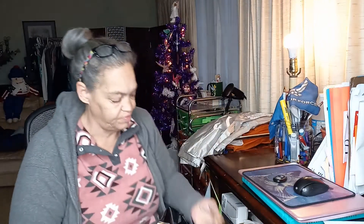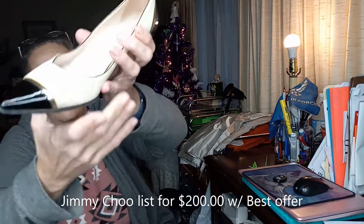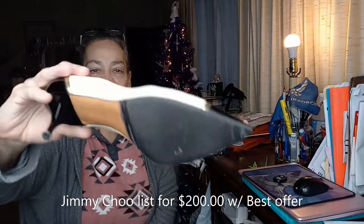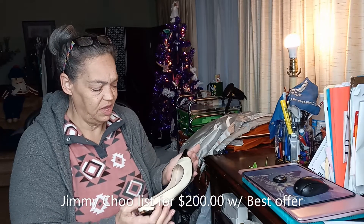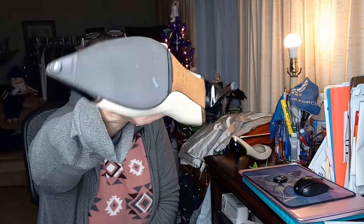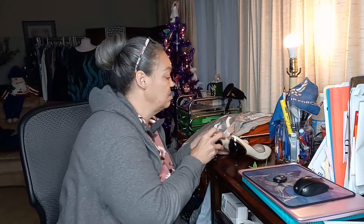Next up are shoes — more shoes. We got some Jimmy Choos. Patent leather with a cream regular leather and a gold trim. Those look like they're in pretty good condition. That's what the label looks like. The patent is not screwed up on this one, so that's good. Just some dirt on the inside of the footbed. These look in excellent condition as well. Jimmy Choos — and they are a size 40, made in Italy.